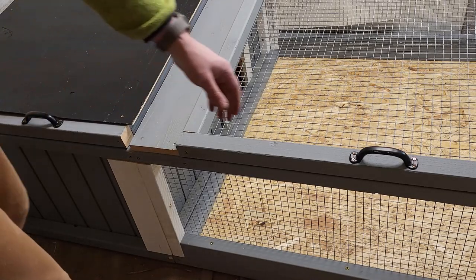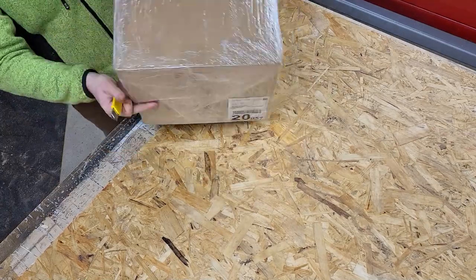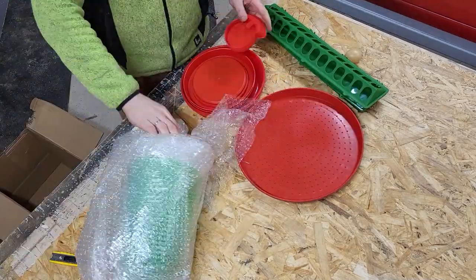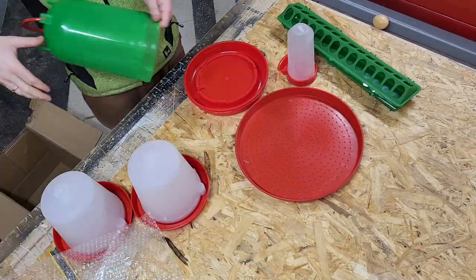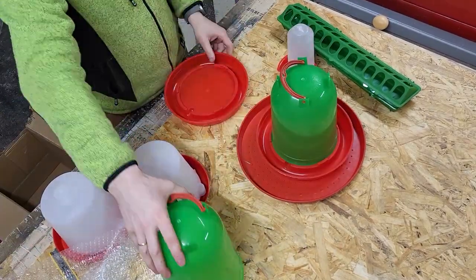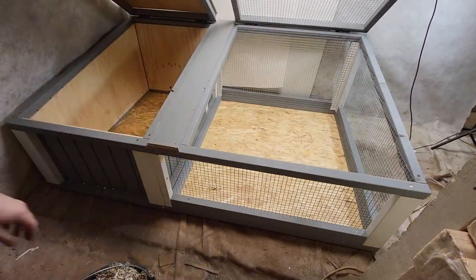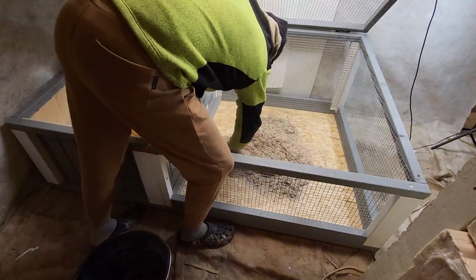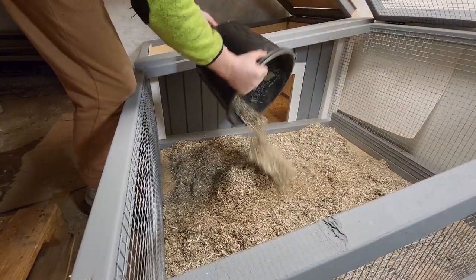Furniture fittings that would allow the lids to remain open would be very good for this. I just got my delivery — I will leave some links from my shopping list in the description. I use hemp straw for bedding, but you can also use pine shavings.